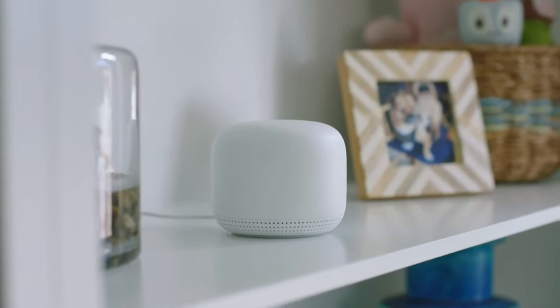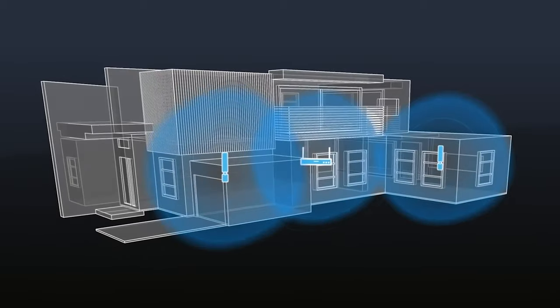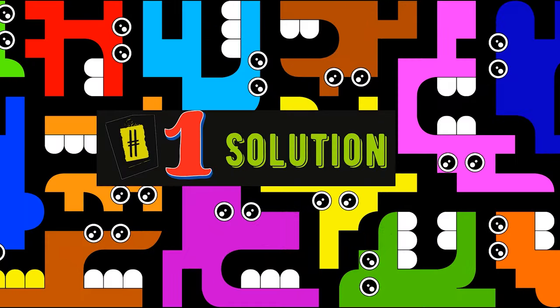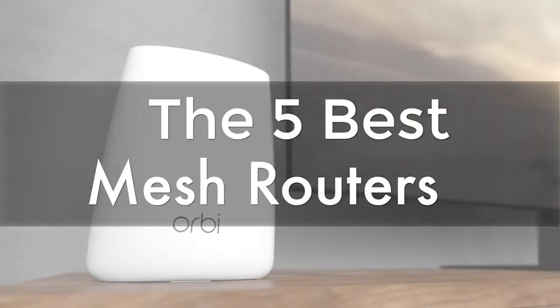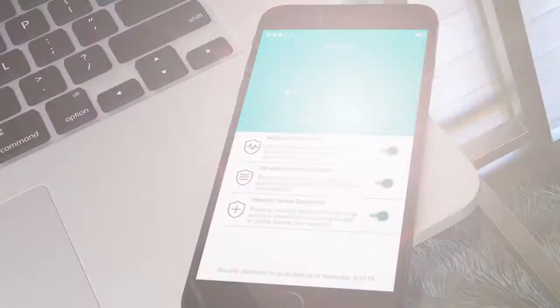Are you wondering what's the best mesh router for this year? If so, stay tuned because by the end of this short video you'll know exactly which one to choose. In today's video we're going to check out the five best mesh routers on the market. This list was made based on our personal views and listed based on price, quality, durability and more.